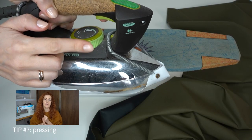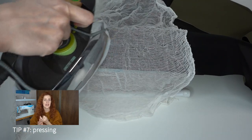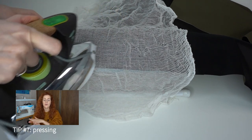Tip number seven is about pressing faux leather. The answer is yes, you can press it, however there are a few nuances. You have to use a very low heat setting, press from the wrong side of the fabric, and use an additional cloth between the iron and the leather. Very importantly, do not use steam — steam will activate the glue in the leather and simply ruin it. Also note that even if you press leather it won't stay as neatly pressed as woven fabrics, so I personally only press to remove very visible wrinkles, not the seams themselves.